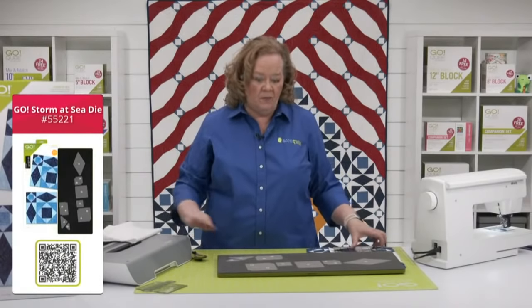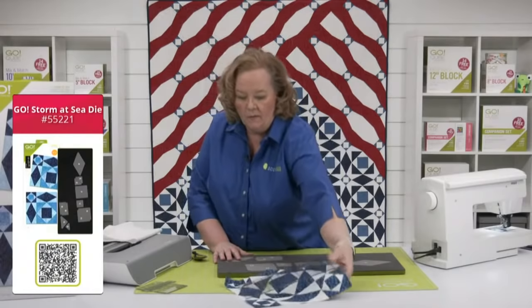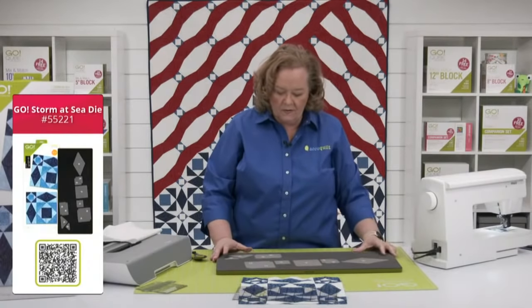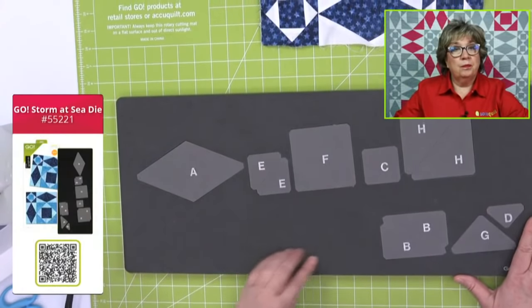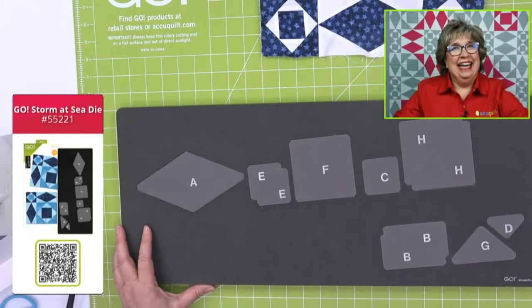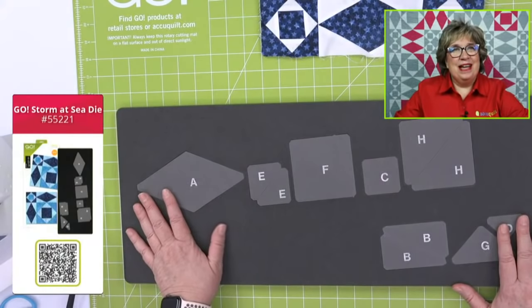This is a block and board die, or a BOB die. Let me move my stuff out of the way. Was Storm at Sea kind of like one of your bucket list dies, Erica? I think it was, and it is for so many quilters. It was for me and I never made it because there was never a die for that. So when they released the die, I was so excited — once there was a die for that, it made all the difference.